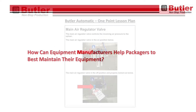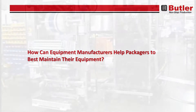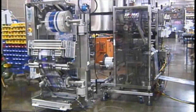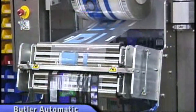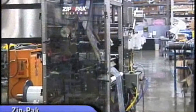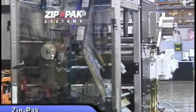And how can equipment manufacturers help packagers to best maintain their equipment? Well, equipment manufacturers can design the equipment for autonomous maintenance — a simplified, highly reliable design that focuses on minimizing hard-to-reach areas, sources of contamination, and minimizes the mean time to repair.